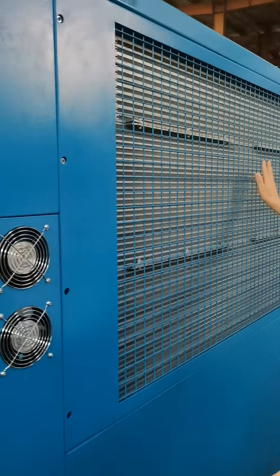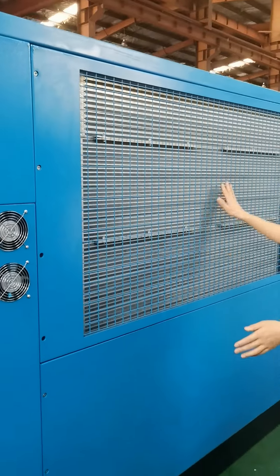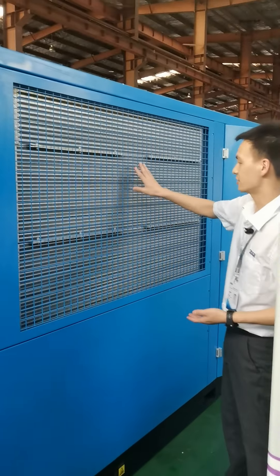Here is the cooler. You can see the cooler is a bigger size than the European standard.